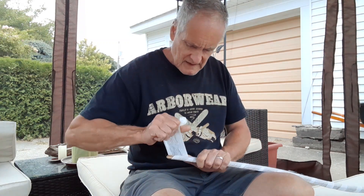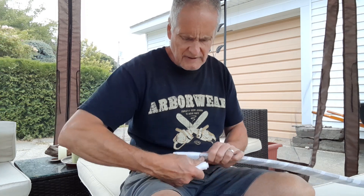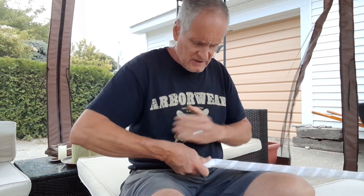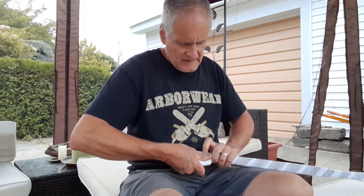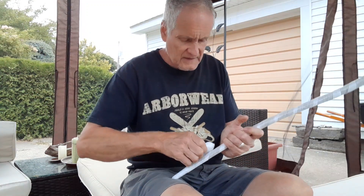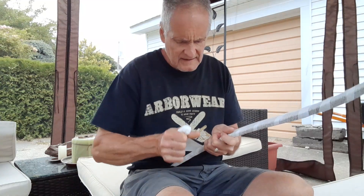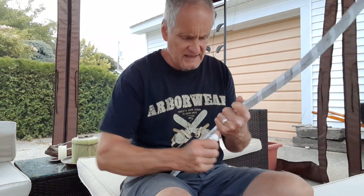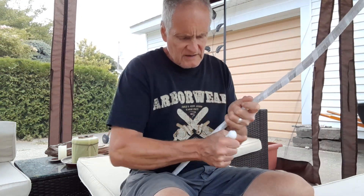I don't have the sinew going over and around the tip, so I'm going to pay particular attention to get it nice and tight there so it doesn't want to scoot towards the center. I also do this on raw hideback bows — I use hide glue for raw hideback.